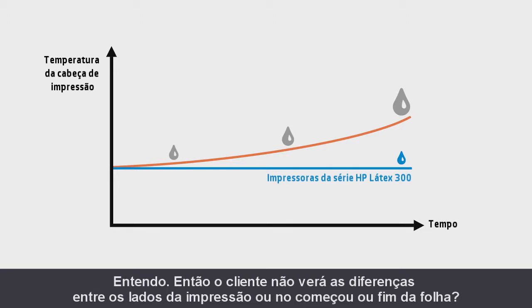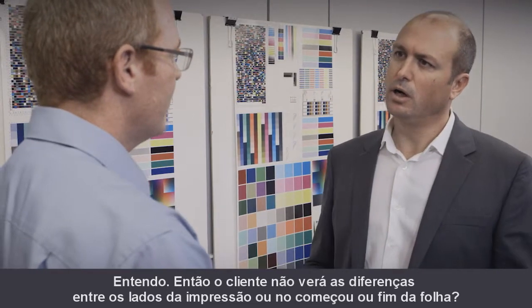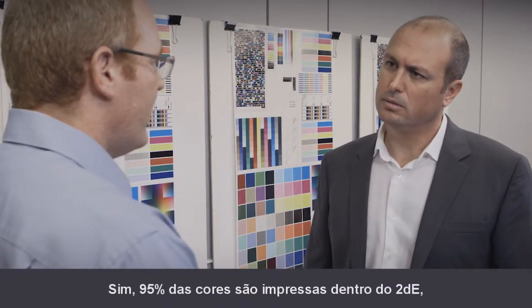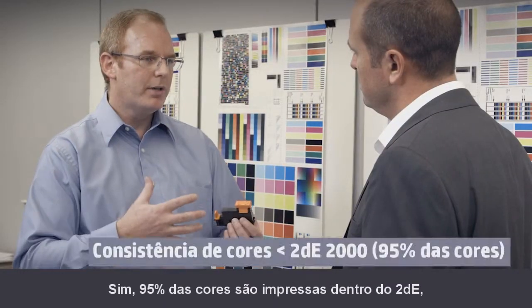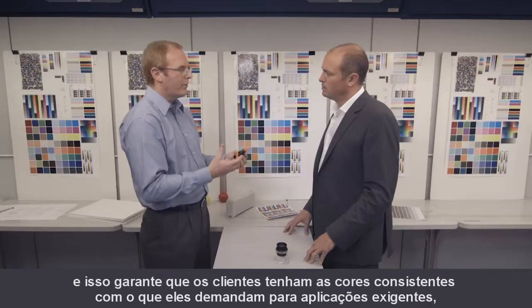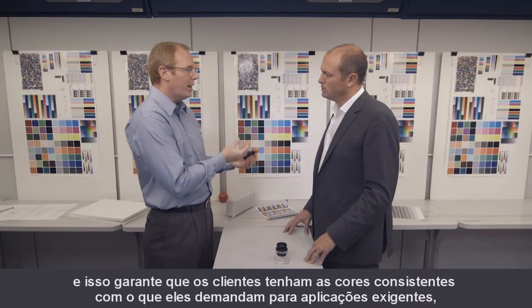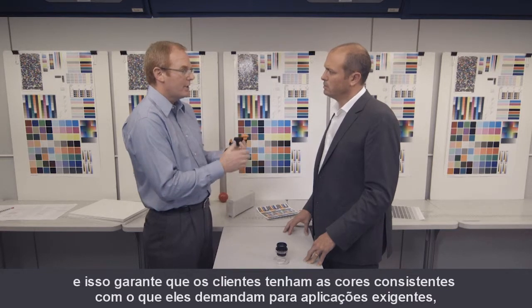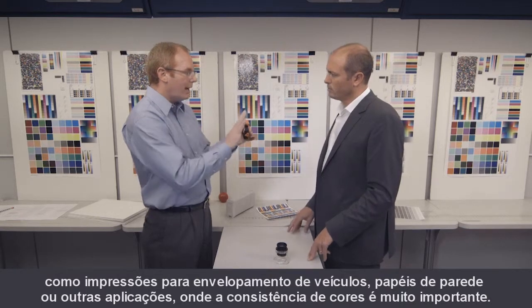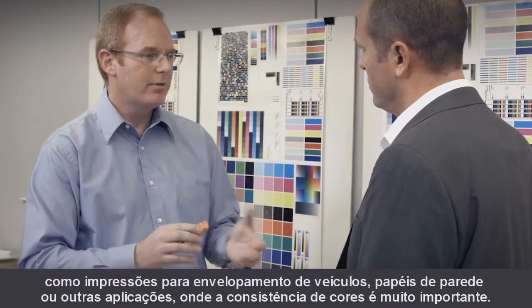So the customer will not see differences from side to side on the printer, or at the beginning versus the end of the plot? Yes — 95% of colors that are printed will be within 2 Delta E. This ensures that customers will have the color matching they need for demanding applications like vehicle graphics, wall coverings, or other tiling applications where color consistency is very important.